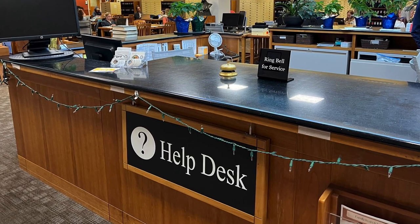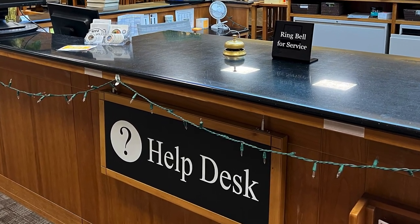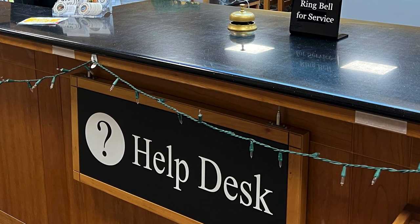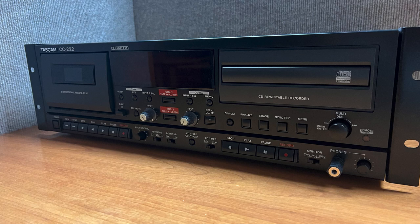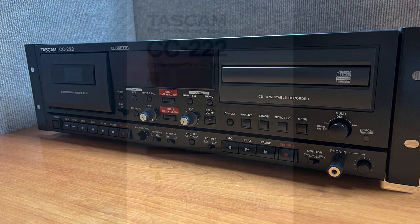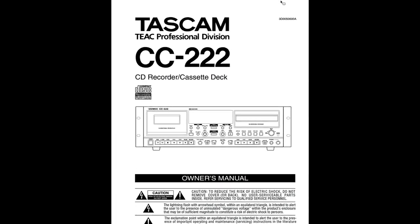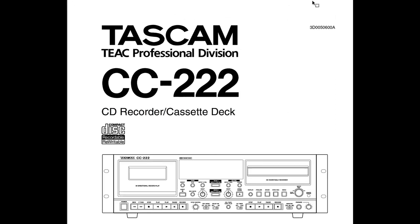If you need assistance with your cassette, CD, or the operation of the TASCAM recorder cassette deck, please ask for help at the Help Desk. The TASCAM CC222 has many more functions than copying cassettes to CDs. You can find complete instructions in the Digital Owner's Manual available online.